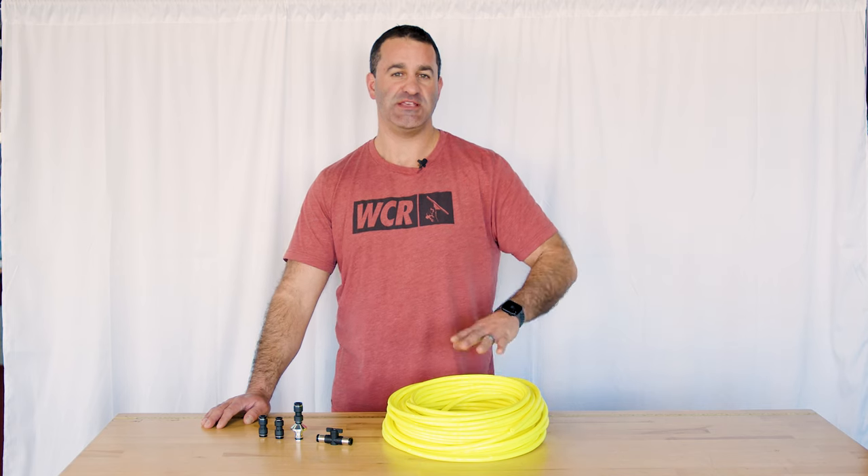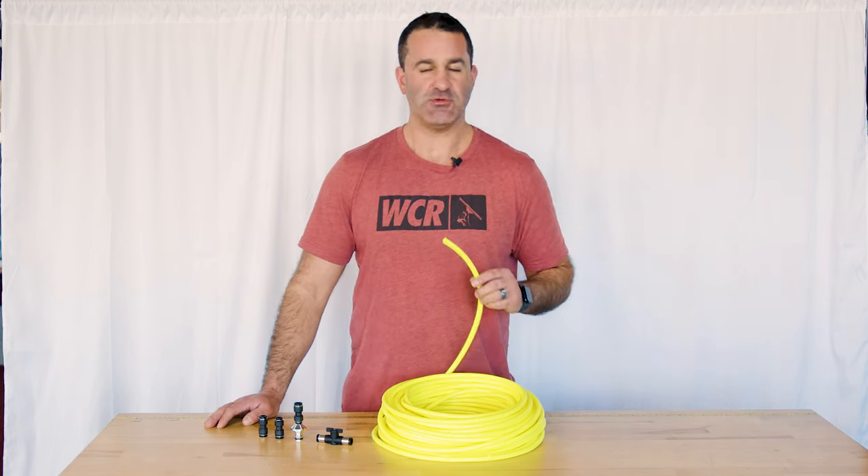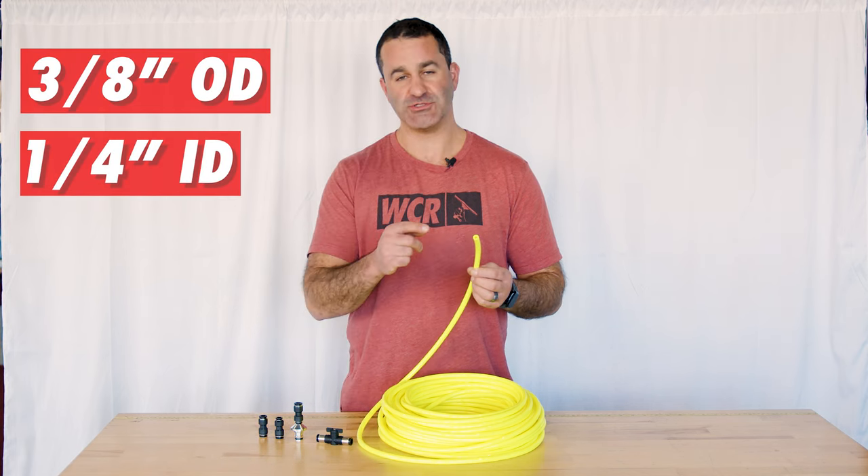Alex with windowcleaner.com. This is the zero high flow water fed pole hose. The zero high flow hose is a three eighths inch outer diameter and a one quarter inch inner diameter.